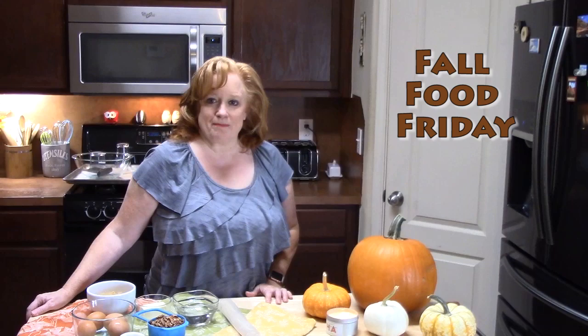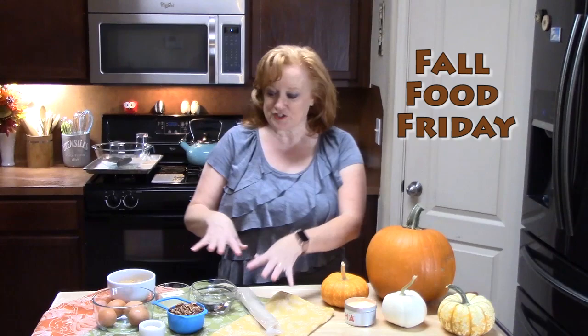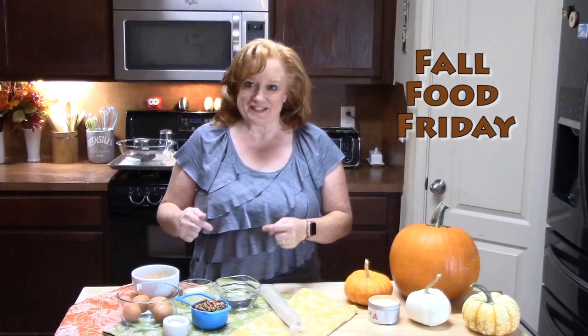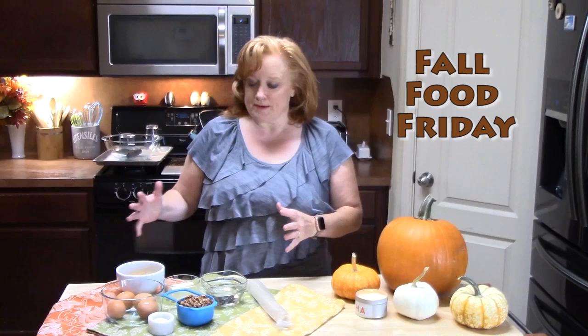Fall Food Friday. My dish is going to be Pecan Pie Cookies. My husband loves Pecan Pie in any way, shape or form, but he has never had them in a cookie form, so he has a treat today. What you are going to need is your basic ingredients for Pecan Pie.